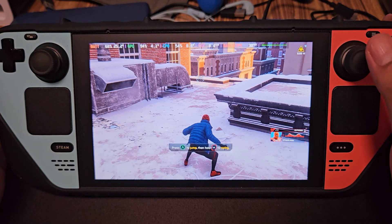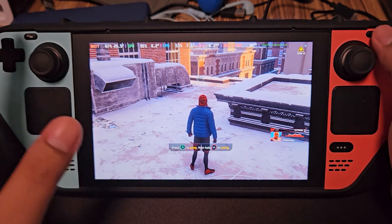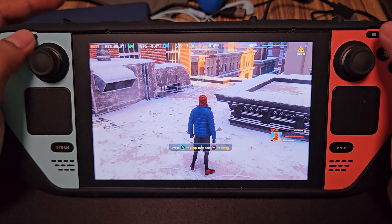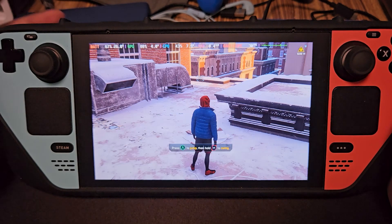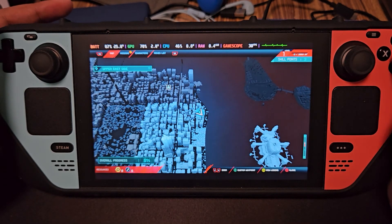The only thing I've noticed — maybe this is only for Spider-Man — is that the Start and Select buttons are kind of reversed. So if you want to go to the menu, instead of Start, it's going to be Select. Just like that. But hey, it works — see, it works!